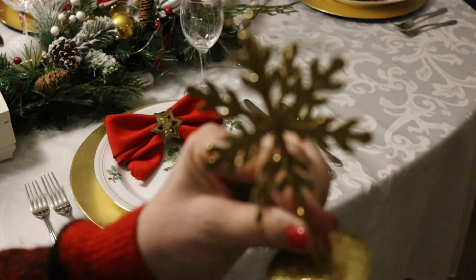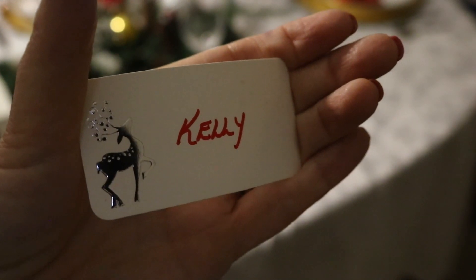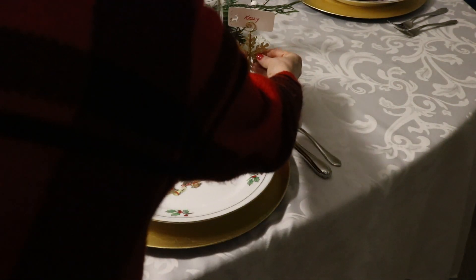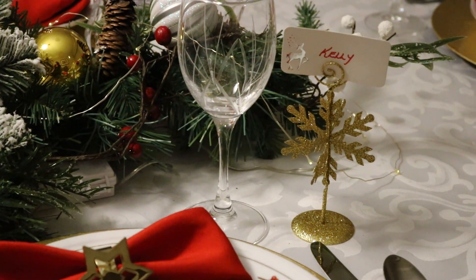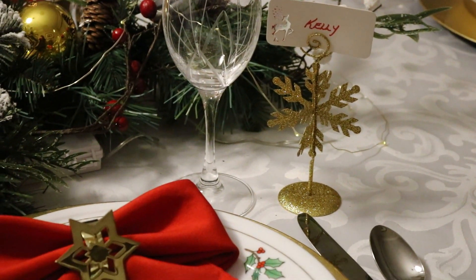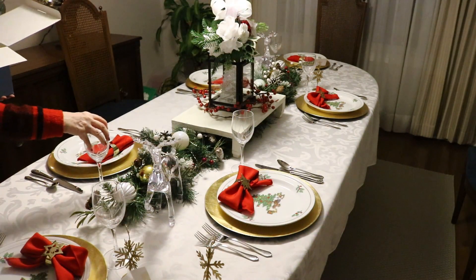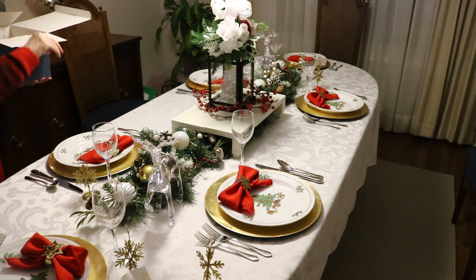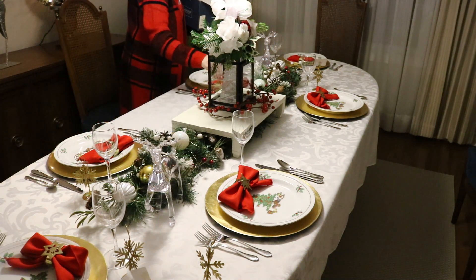Now I'm placing my snowflake place card holders. I didn't realize it, but my place cards actually have little silver reindeers on them, which I thought was perfect for this table since I used the acrylic reindeer on the table and there's one on my dining room buffet too. I've had these place card holders for years — they're just so pretty and sparkly, and I love using them every year.